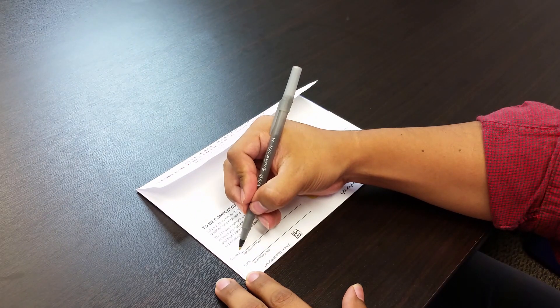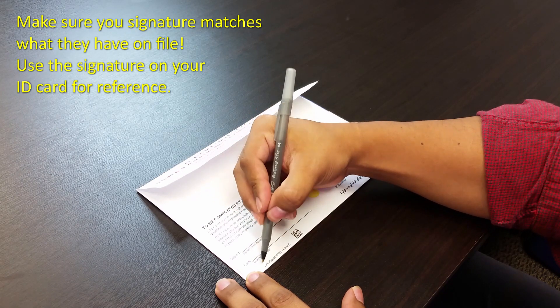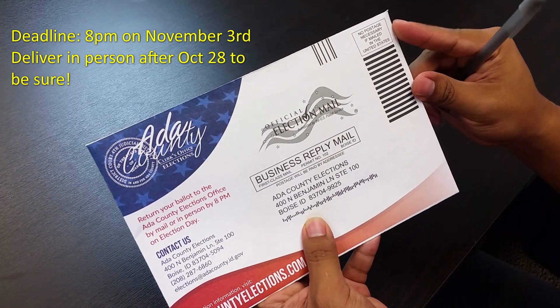Sign your name on the line provided on the back of the pre-addressed return envelope, and include the date if it asks for it. This envelope does not require additional postage. Mail or hand deliver it to your county clerk's election office.